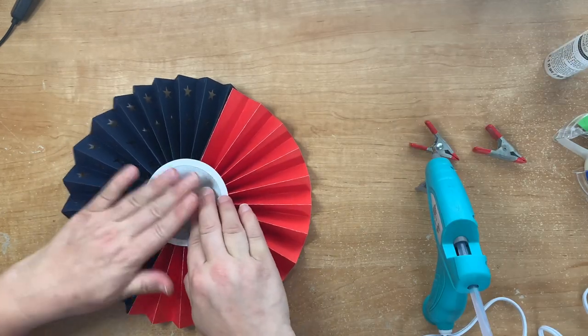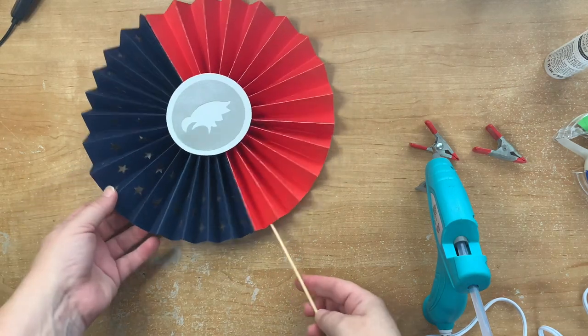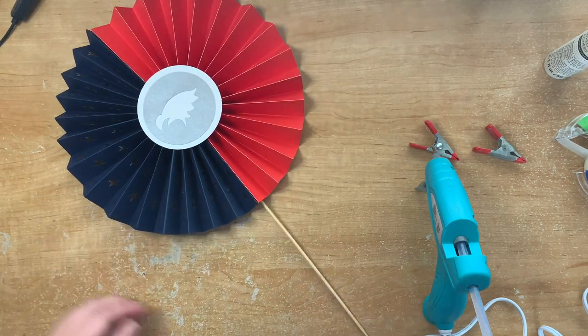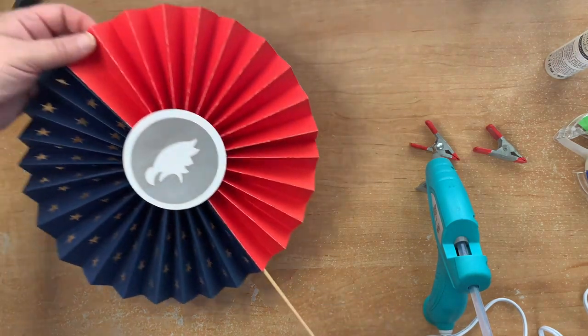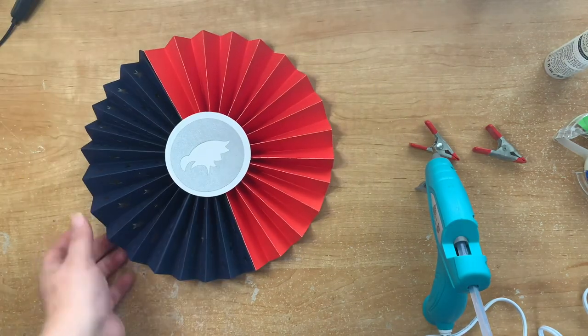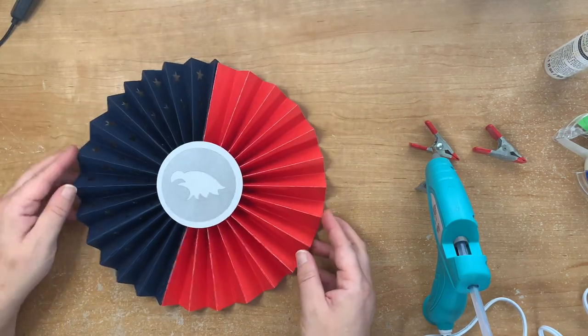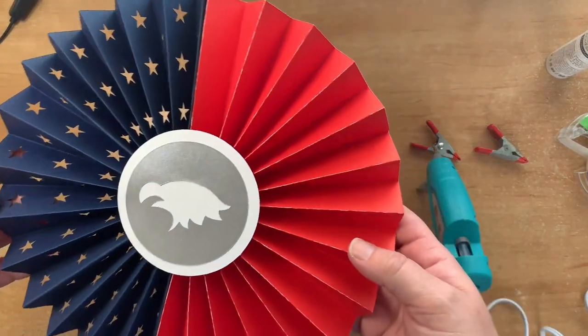Once that's on and dry it shouldn't move. You can use this as a giant cake topper if you just add a dowel or stick. You could also hang them, make smaller versions by reducing it in Design Space, and make a whole banner out of them.